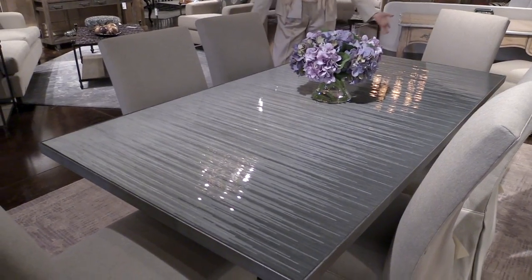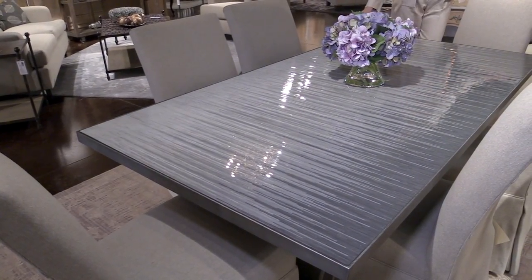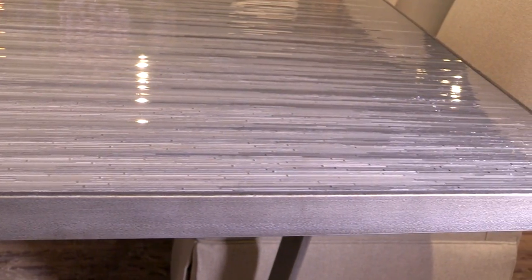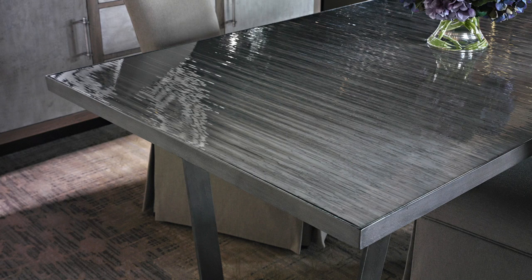This is a new introduction we're really excited about — it's called our variegated table, done using our glass mosaics. The idea is variegated colors from light to dark, and you can do it in any color. This table can also be made in any size.